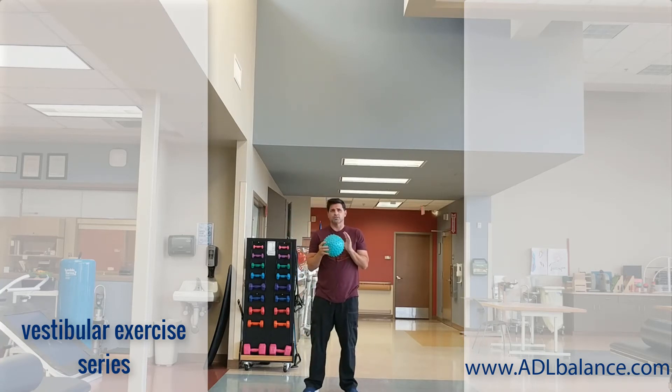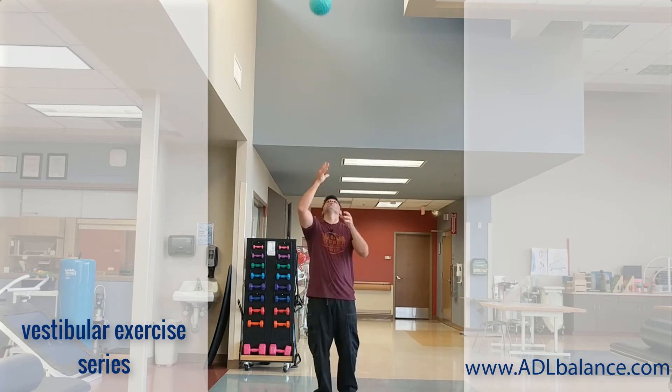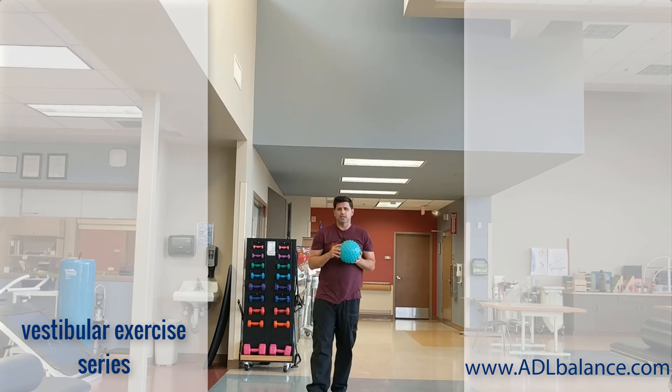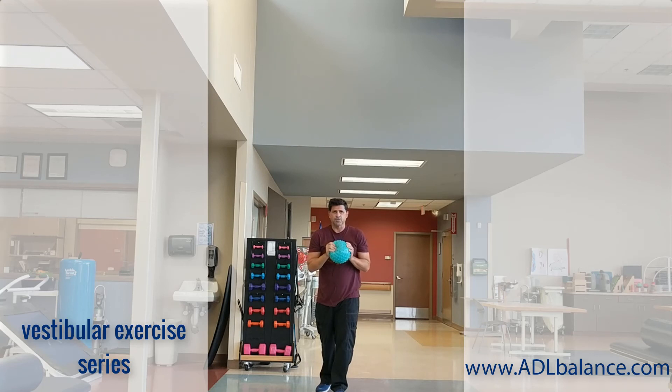That upward head tilt is challenging for a lot of folks with vestibular difficulties, so be careful as you use this exercise with the individuals you are working with. Hopefully it gives you an idea of a new approach you can use to help your patients recover their vestibular capabilities, or at least learn to compensate for them, and ultimately help their balance.